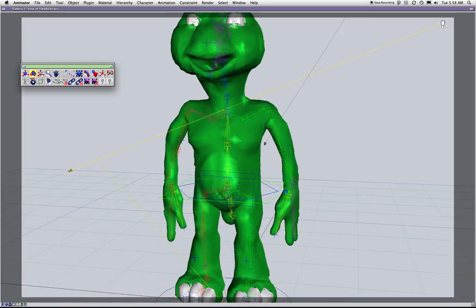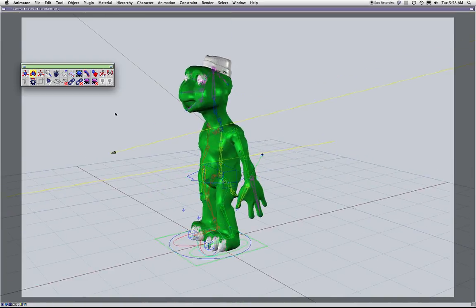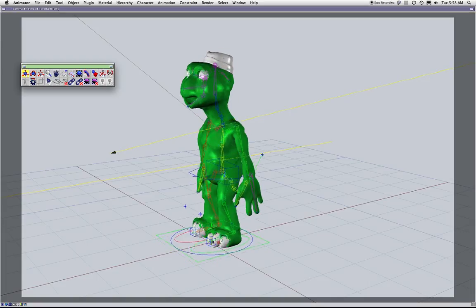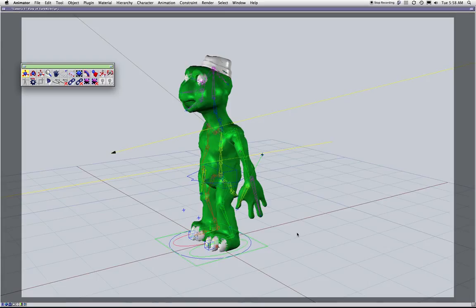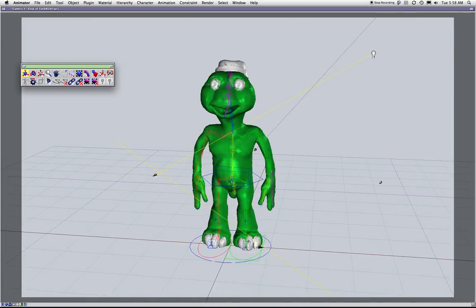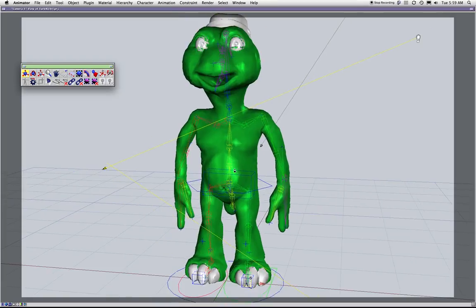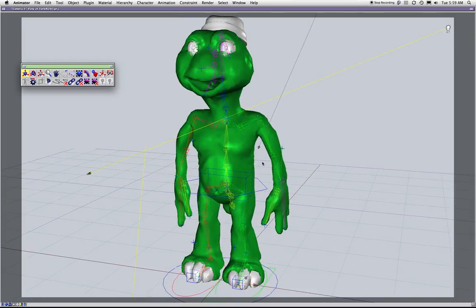Everybody wants IK spines. The assumption is that you can grab the back or the chest, pull it along, and it will make your life easier — but it actually does not make your life easier. I'll show and demonstrate.